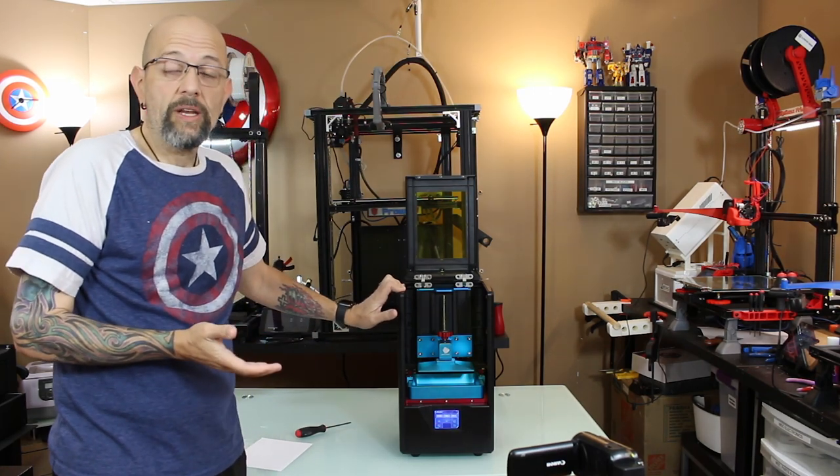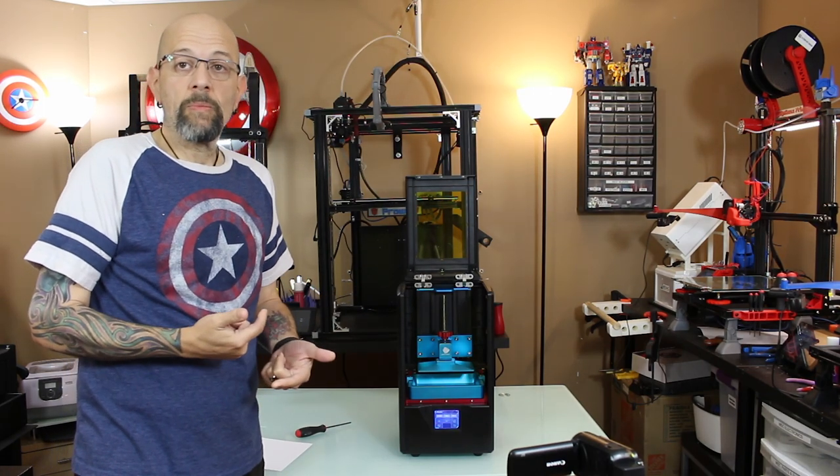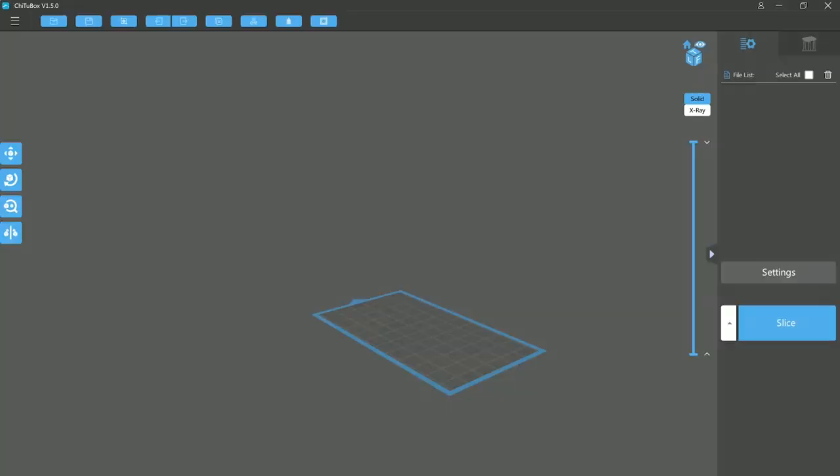We're pretty much ready to print. Now we have to slice up the model and get it on the machine. So I've opened up ChiTuBox 1.5 — you can download that free from their website. I'll try to remember to throw a link in the description. It's basically just an upgraded version of the Photon S software anyway.